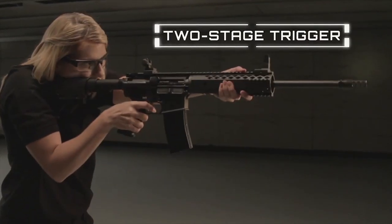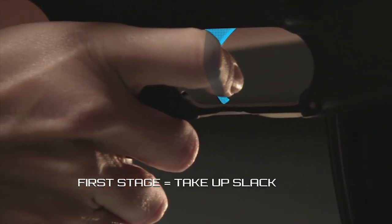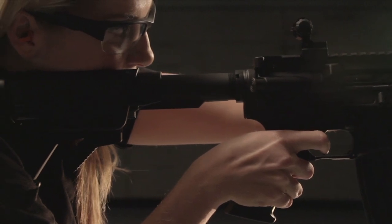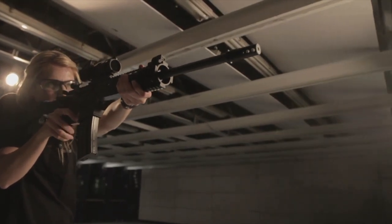Meanwhile, a two-stage trigger has two pulls or stages. When the shooter applies a small amount of pressure, a small click is heard, but the firearm does not go off. This is the first stage, which accounts for slack and take-up. When the shooter applies more pressure, the trigger pushes the hammer up, firing the gun.